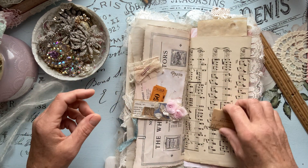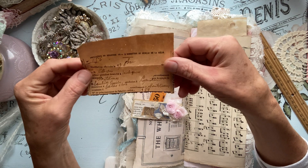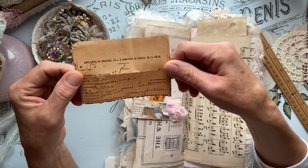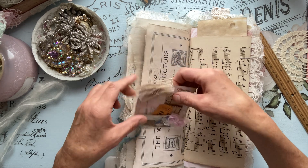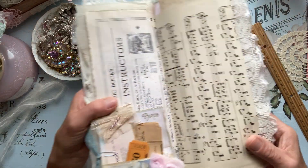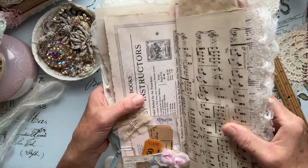And then I incorporated a little ticket — possibly, maybe, to the ballroom event. And then we have a little item — I'm not sure what this is honestly, but it's old. Just added that, and that tucks right in there. And that sits right there. Just had some music paper.